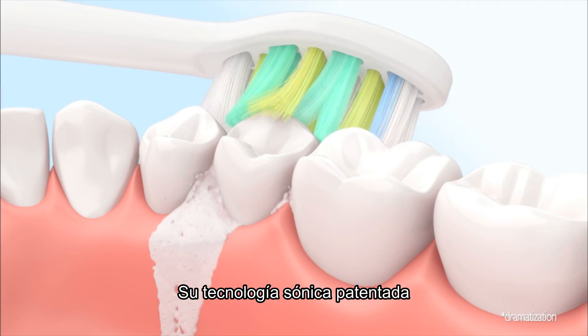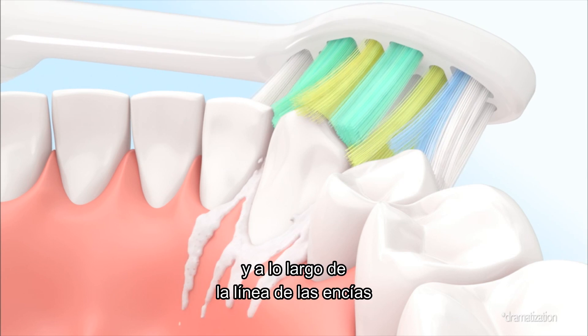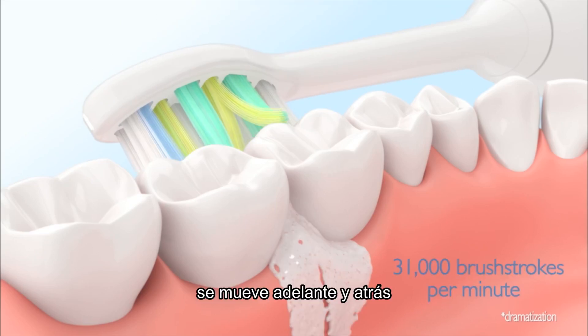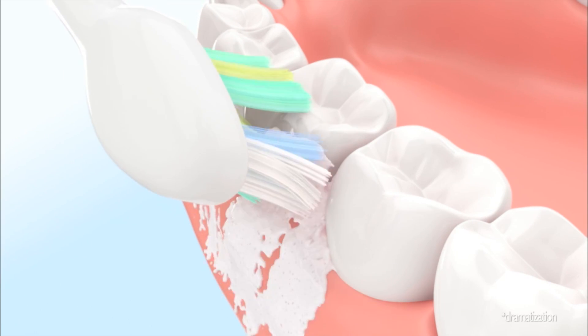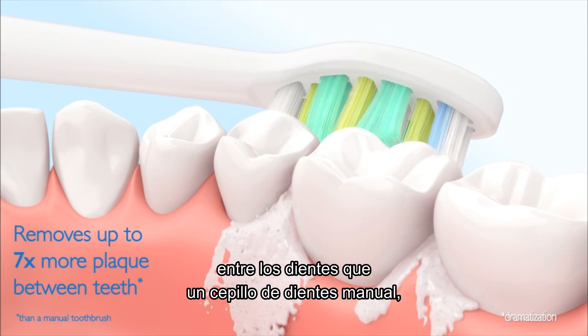Its patented sonic technology creates a dynamic cleaning action that drives fluid deep between teeth and along the gum line, while its unique brush head with extra-long bristles sweeps back and forth reaching further between teeth to where plaque and bacteria flourish, which means it removes up to seven times more plaque between teeth than a manual toothbrush.